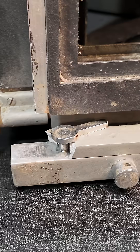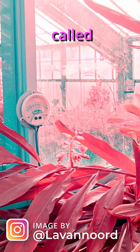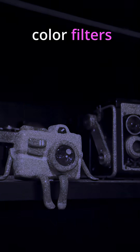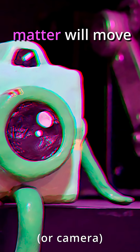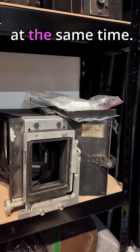Or at least it would if this one wasn't so beat up and old — I'm going to do a full video where I restore it. This three-image technique is called tri-chroming. You can actually do this with any camera, but normally you have to manually swap color filters, and oftentimes your subject matter will move during this process. But this takes the three images at the same time.